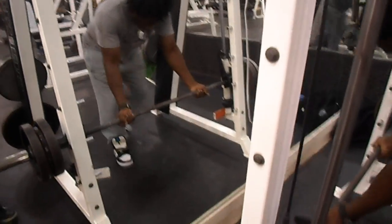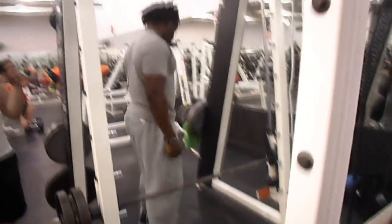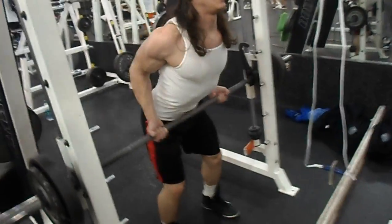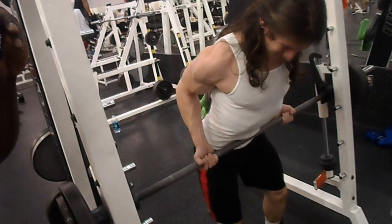Lower lats really help you with that V-taper. If you look at Dorian Yates, who popularized this movement — yeah, he had low lat insertions — but it's a good exercise to grow your lower lats, so try these out and start with the Smith machine first. Alright, I'm out of here.